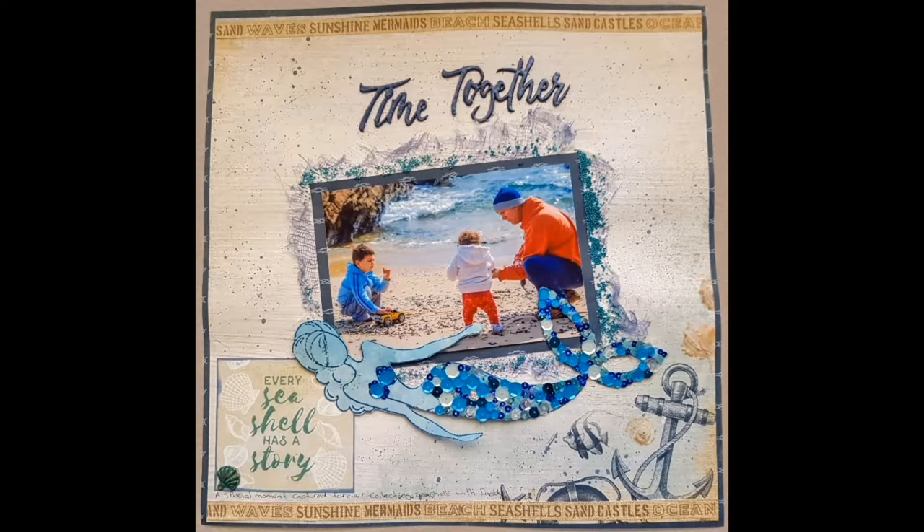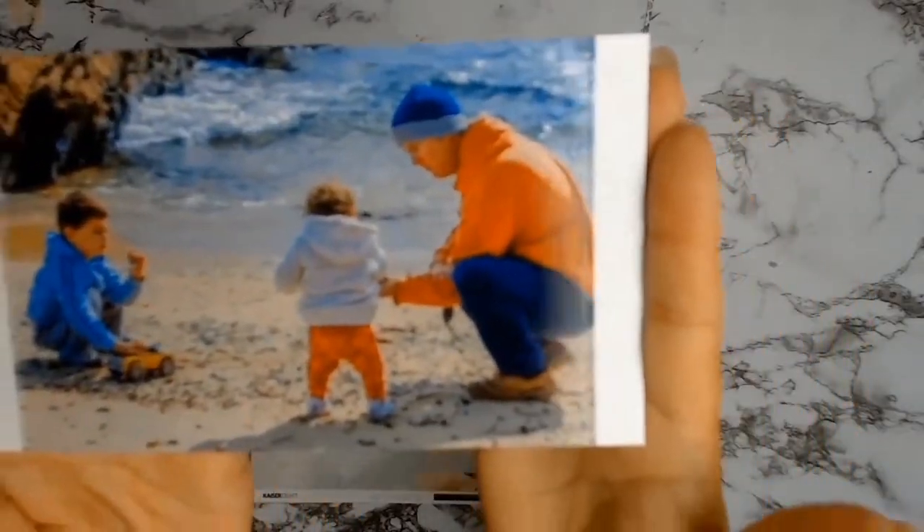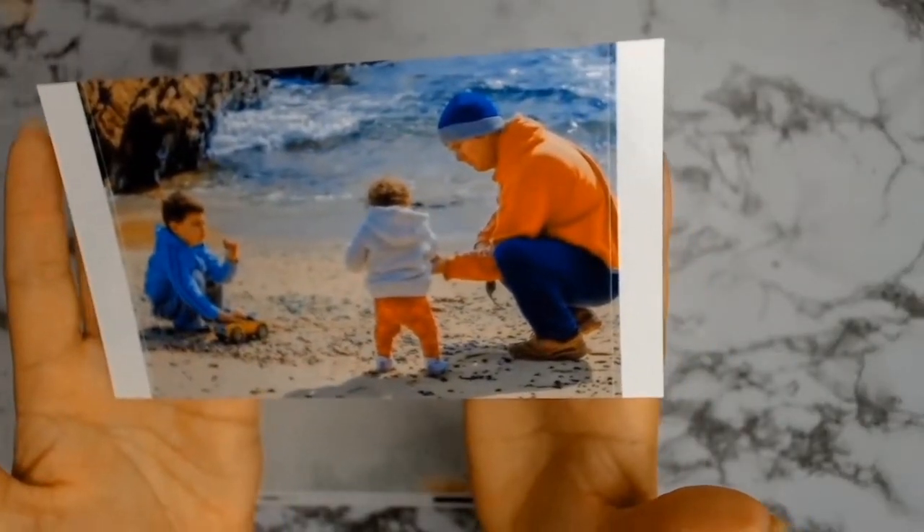Welcome back everybody. I have another 12x12 layout for you, and this time round the photo is of my two kids with their dad. They are on Potato Point Beach and they're searching for seashells.